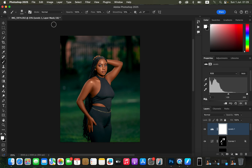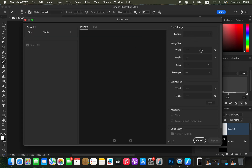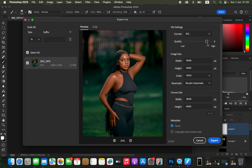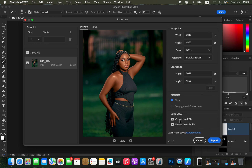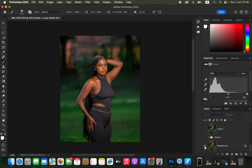To save, go to File > Export > Export As. In the Export As dialog box, set the format to JPEG, quality set to 7. Set resample to Bicubic Sharper. Make sure Convert to sRGB and Embed Color Profile are checked, then click Export and save the image to your desired location. Here's a quick before and after for the work done in Photoshop — before, after — this is how you can easily edit a photo in Photoshop from start to finish.